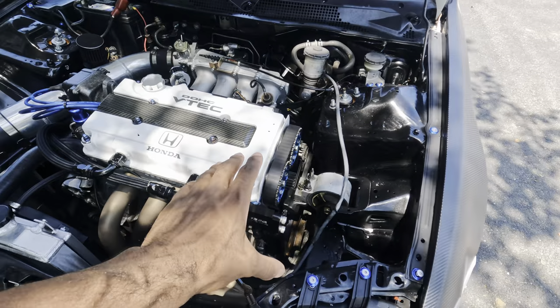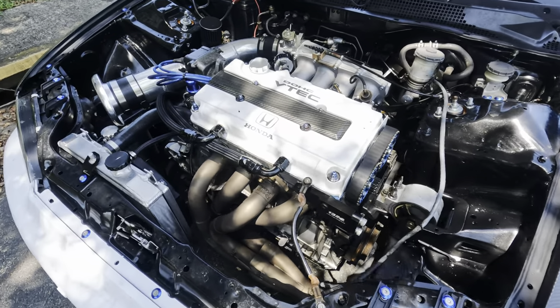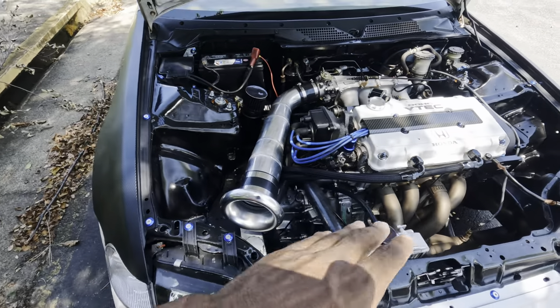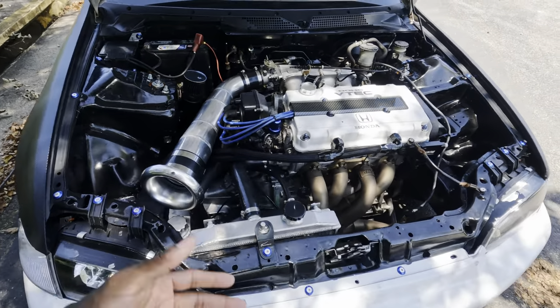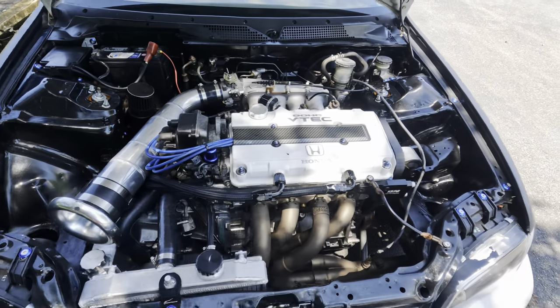Also, these cams are not degreed — so if I degree them, that's another 5 to 10 horsepower. So who knows what power we could be making by then. The bottom end might go, to be honest, but I'll be happy if it makes that power and we just have to keep building.